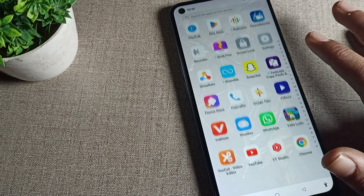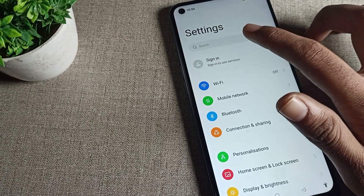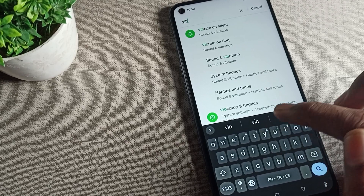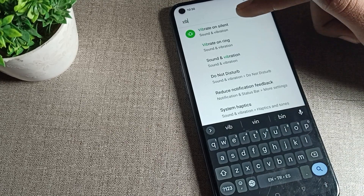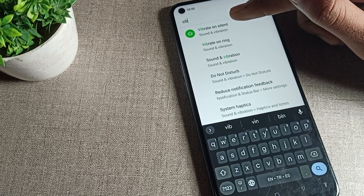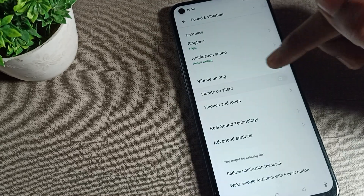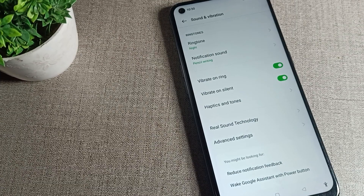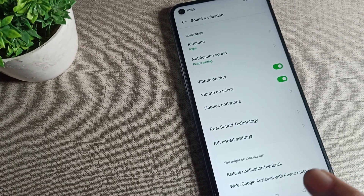First of all, you will have to open your phone settings. After opening phone settings, we will search for the vibrate setting. We will search for 'phone vibrate setting' and once you can see 'vibrate on silent,' we will click on that phone vibrate on silent setting. You can see the phone vibrate on silent setting directly.